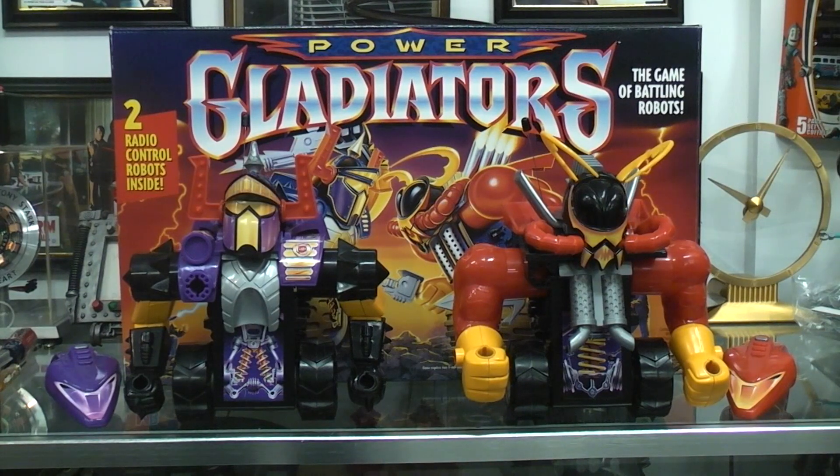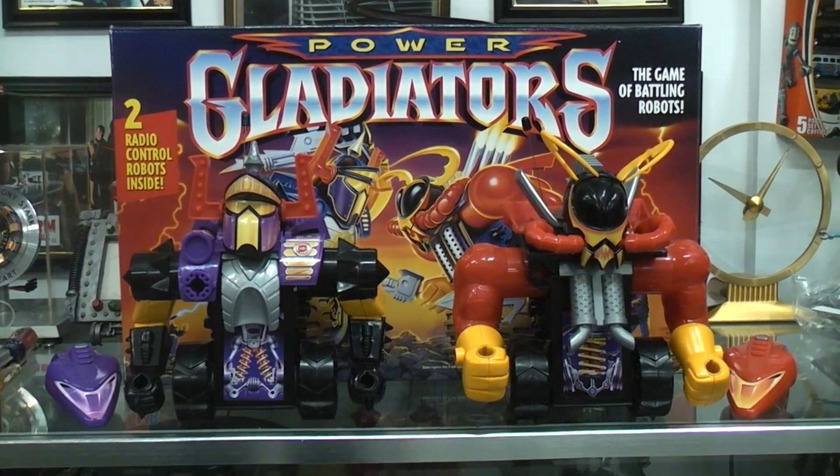Today I thought we'd play with the Power Gladiators, which are two radio controlled robots. It says it's a game of battling robots. This was made in 1993 and if I remember right, Milton Bradley put it out.